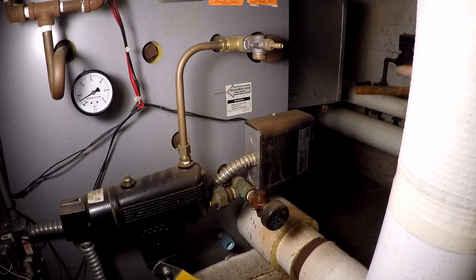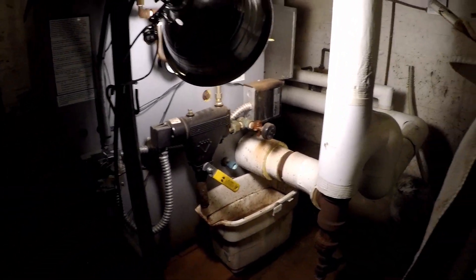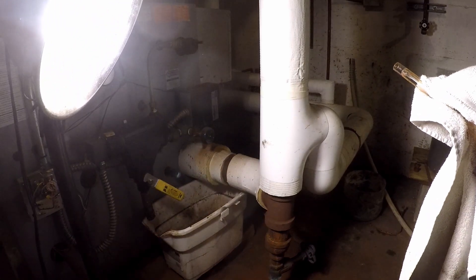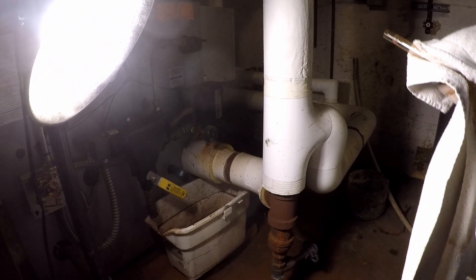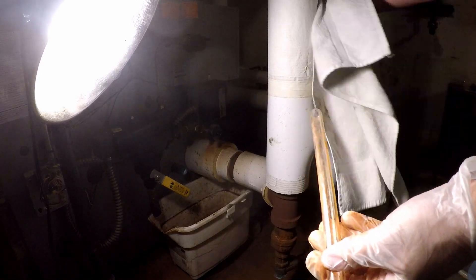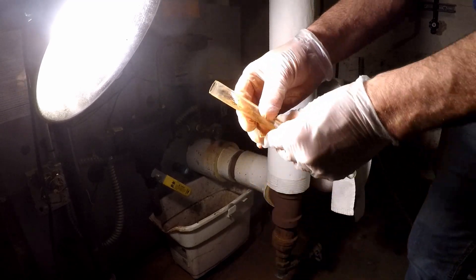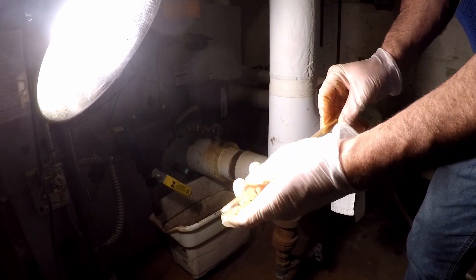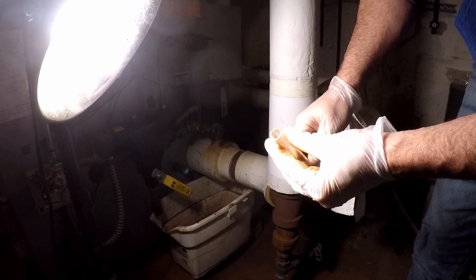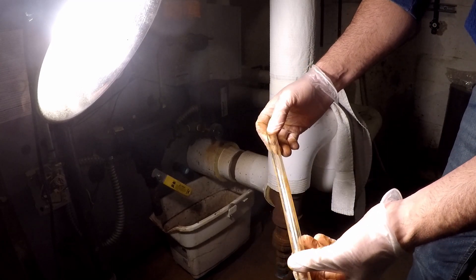You can see that this tube is just glass — this one happens to be five-eighths inch outside diameter. These are specially made for boilers, so if you do this yourself, make sure you get sight glasses that are made for steam boilers. You don't want to just get some scientific piece of glass — it needs to be designed to take the heat and the pressure.